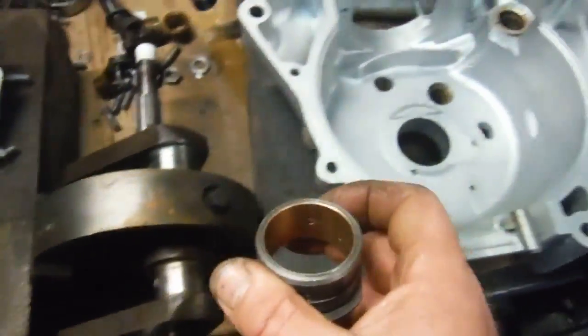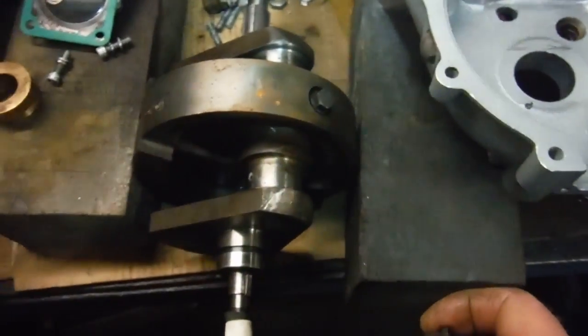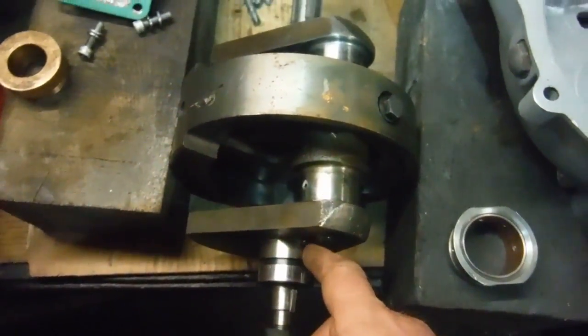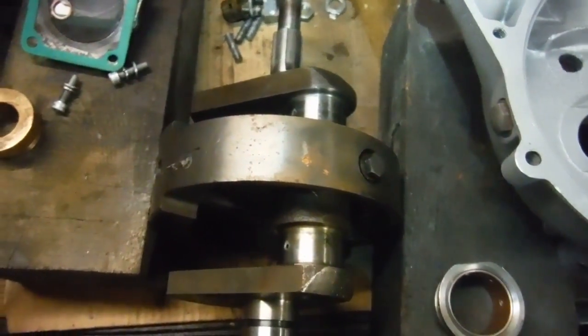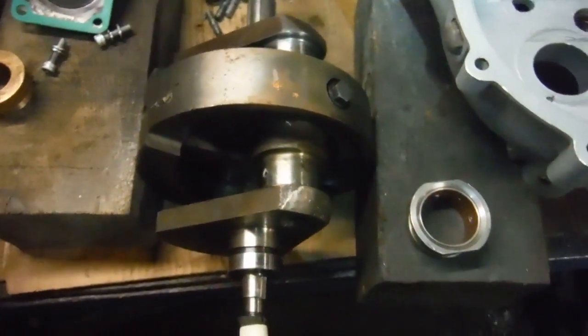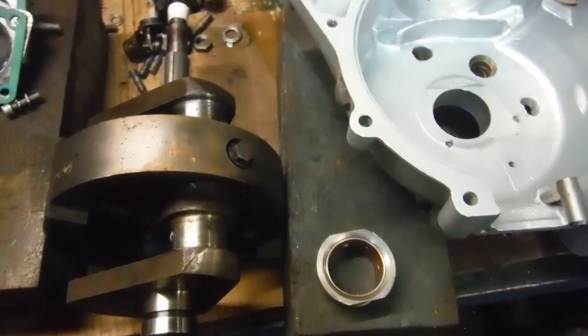I'm going to get the crankcase warmed up next, get this fitted, and then it'll be over to John to do the rest and get this reground. He's already confirmed that the journals are on standard size for the big ends and they're okay, so we're making some decent progress. Hopefully we'll have a bit more on this before too long.